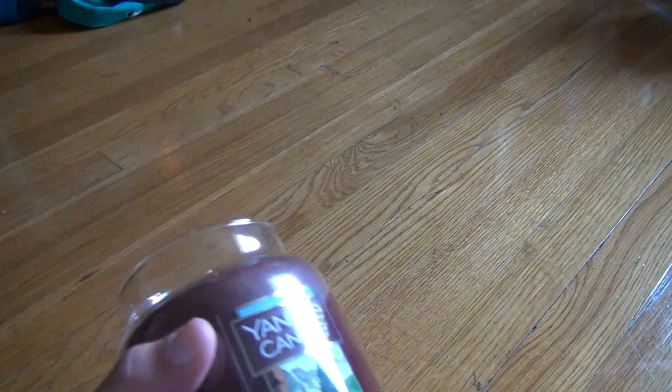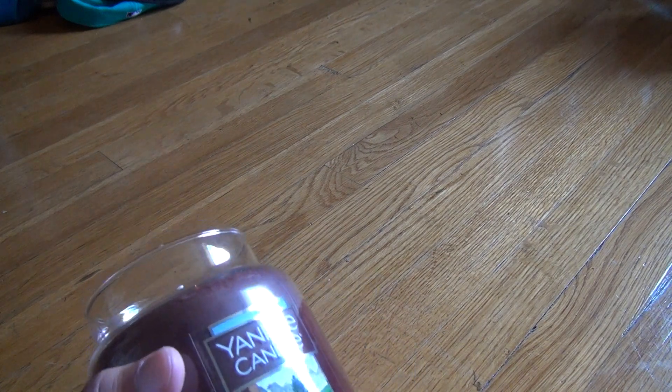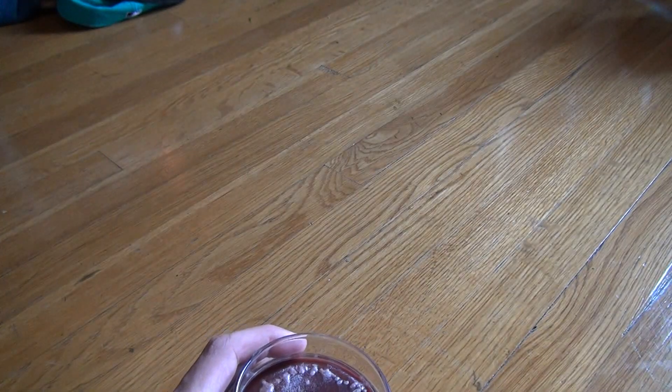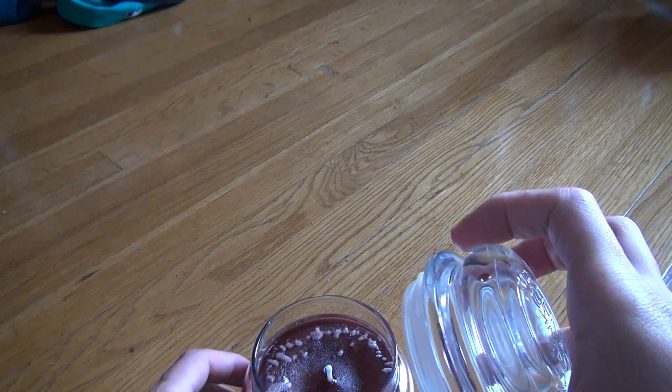You open it up, you smell it. You can smell that musk smell and all that other stuff you get out of Mountain Lodge. Smell the lid — yeah, the lid's more musky and stuff like that.